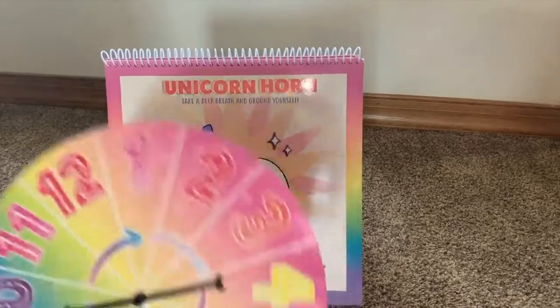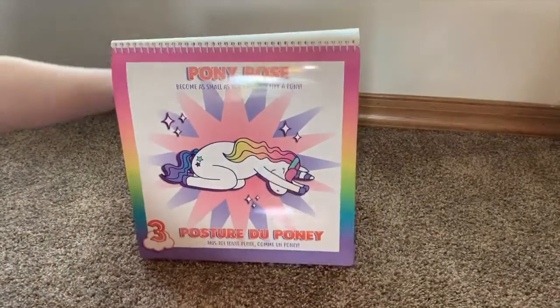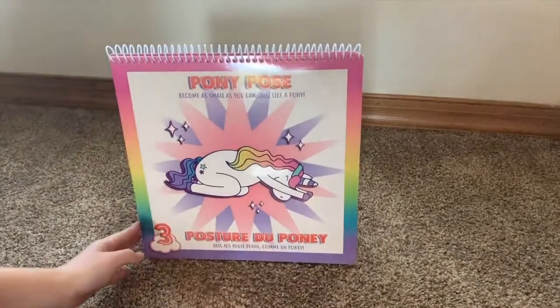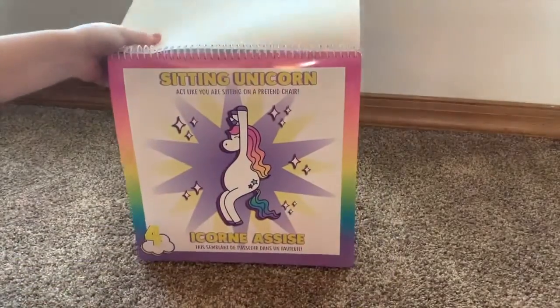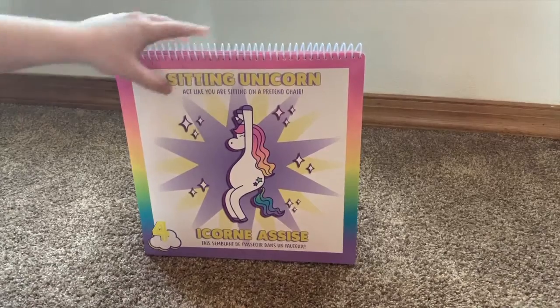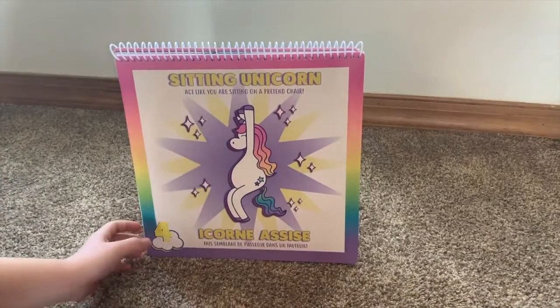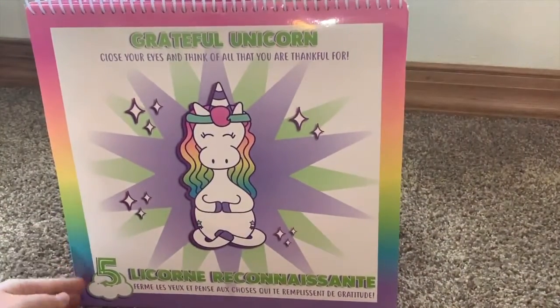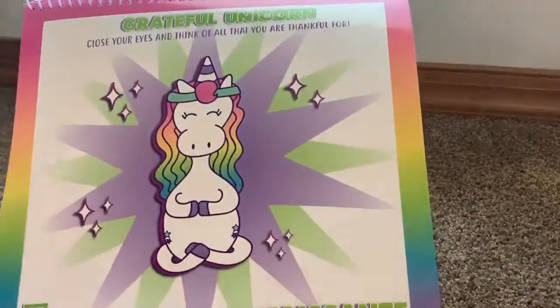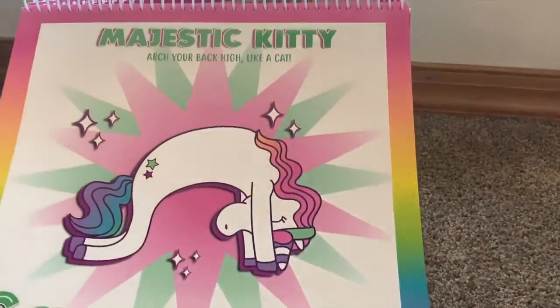In the bottom corner you'll also see different page numbers that coincide with the spinner. These are all the different pages, and it also tells you how to do the exercise if you're not exactly getting it from the picture. There are 12 different poses that you can do, which makes it a little more fun for the kids.